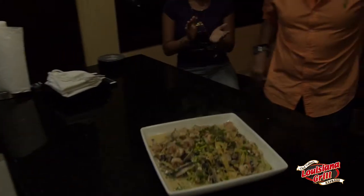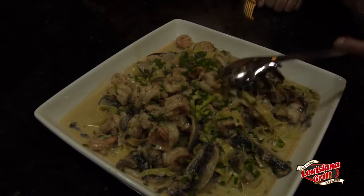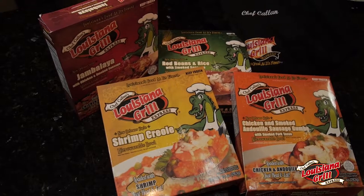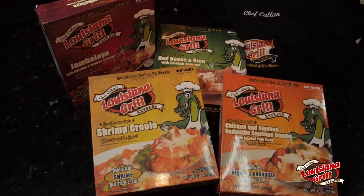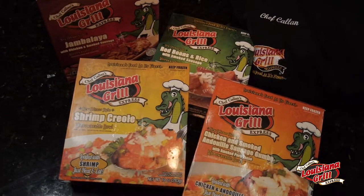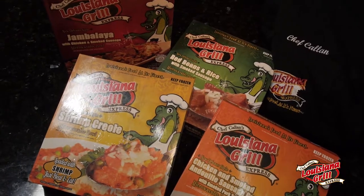Thank you all. Make sure you come see us down in the Dominican. Chef Callan Sinclair from the Dominican. Alright gang, let's eat. And you know, instead of going through the mess of chopping up all the mushrooms and the shrimp and making a mess in your kitchen, you can find Louisiana Grill Express in your local grocery store. Six minutes away — it's all in there. Enjoy.